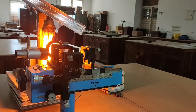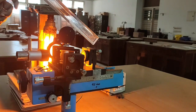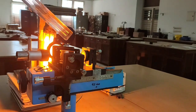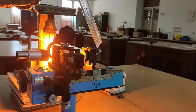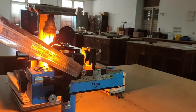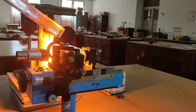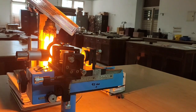The interference pattern can be seen on a screen. The Michelson interferometer consists of two highly polished front-coated mirrors, M1 and M2, placed mutually perpendicular to each other. Mirror M1 can be moved with the help of a micrometer screw, and the distance moved can be noted on the micrometer scale. Mirror M2 can be tilted slightly using a screw on its back.